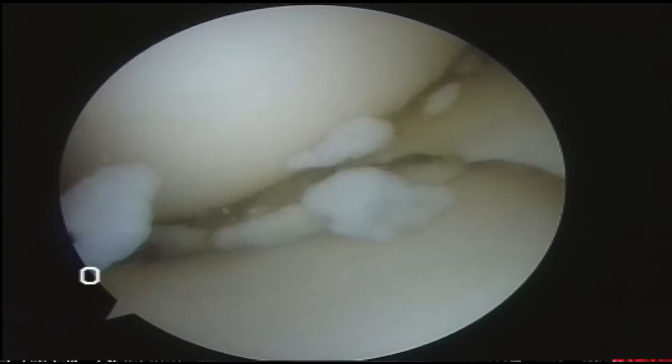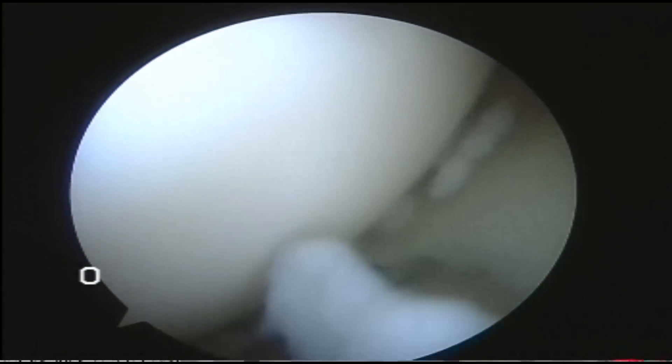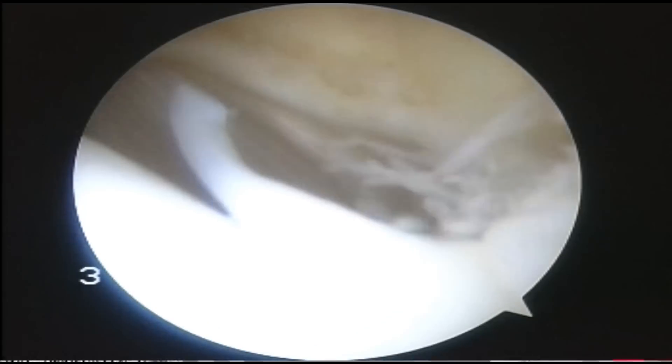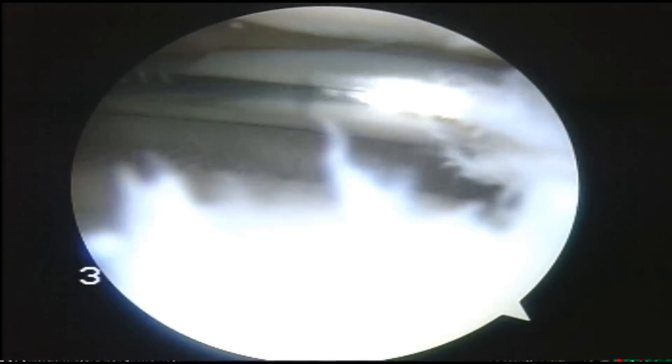There's all the loose bodies. The first thing to do now is to make sure that you find that band and divide it. Take the pressure off that medial plica as it shaves around the medial femoral condyle.